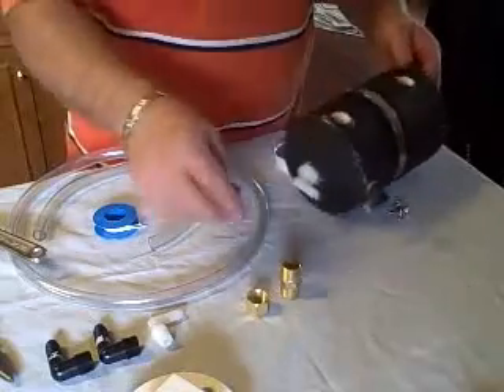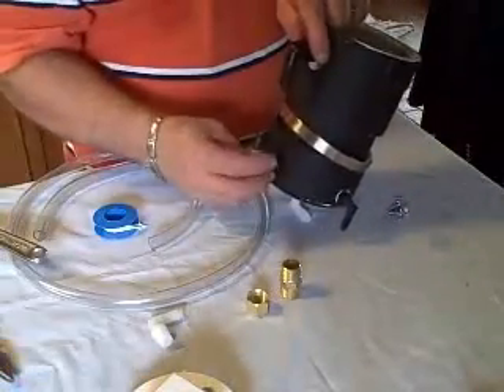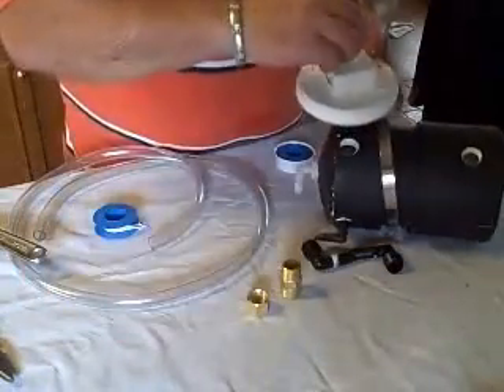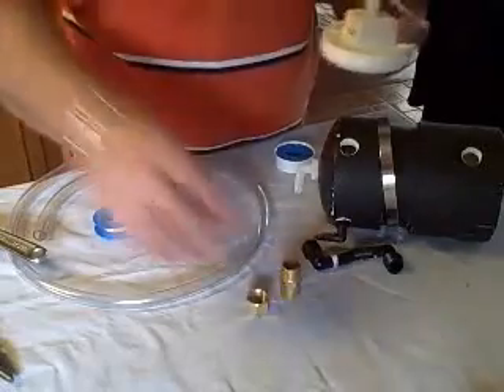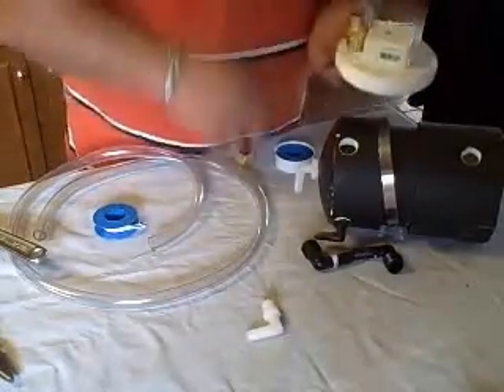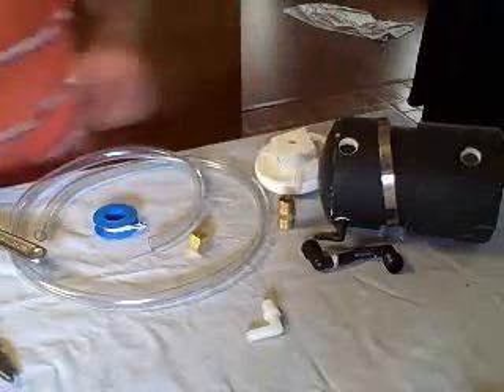I'm going to carry on and put all these ones in. These two are going to go over here with a side tube to check the level. This one is going to go in here to take the gas off the top. This one over here will be my fill cap. Once I've got it, I'll come back and show you how it looks.